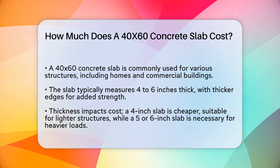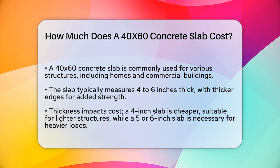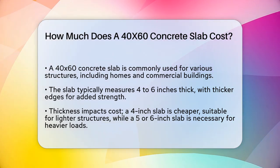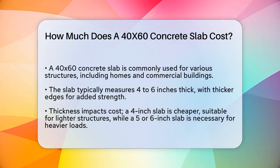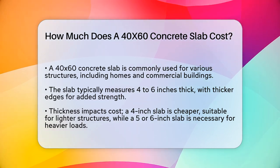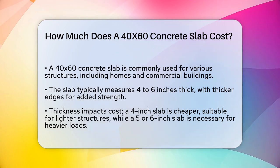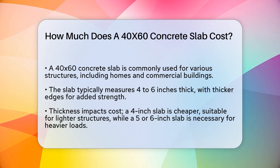Let's start with the basics. A 40x60 concrete slab is a large, thick slab of concrete that is typically between 4 and 6 inches thick at the center, with thicker edges for extra strength. The cost of this slab can vary significantly based on several factors. First, the thickness of the slab plays a big role. A 4-inch thick slab is generally the least expensive option, suitable for lighter structures like small sheds or barns.